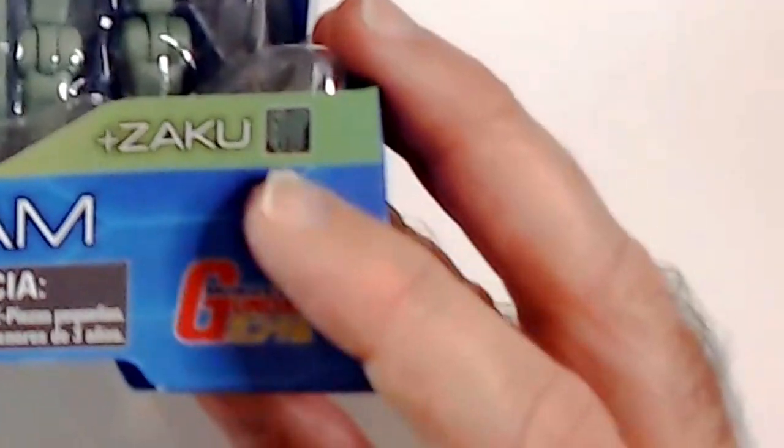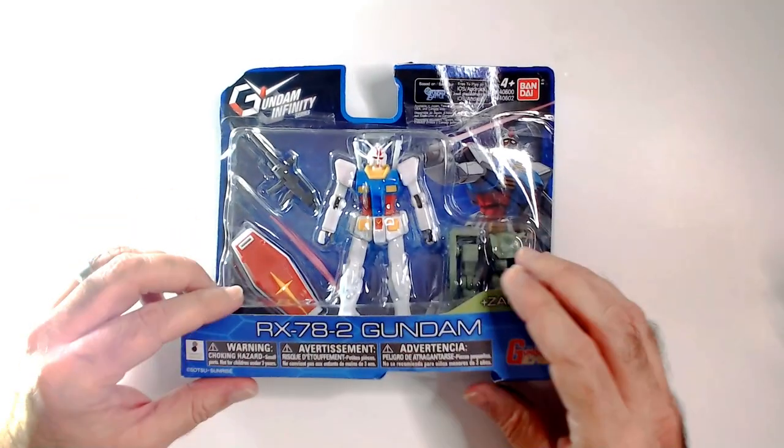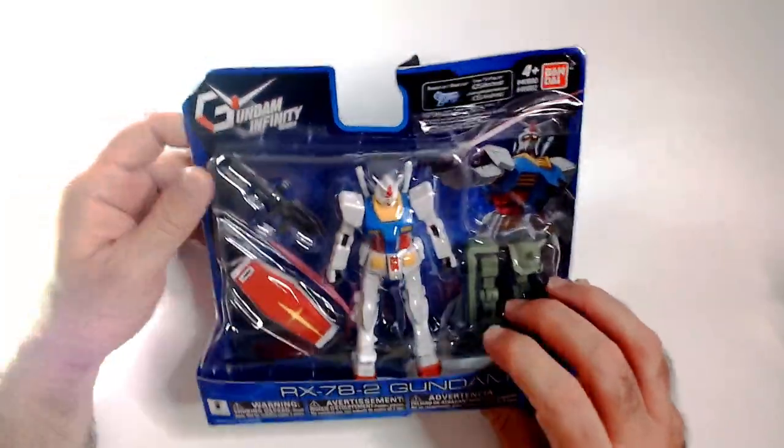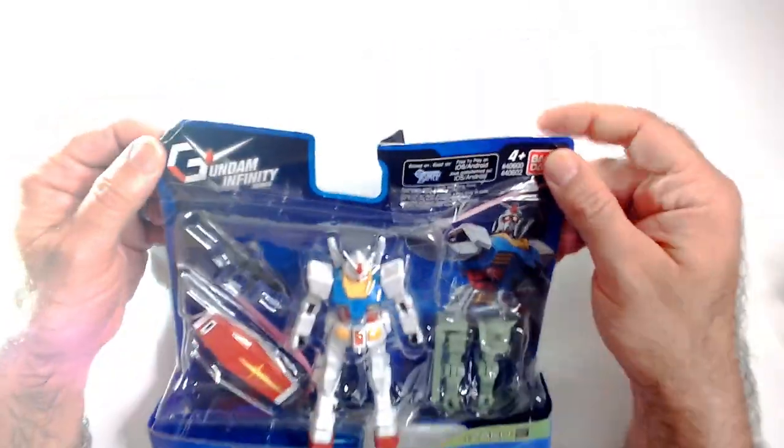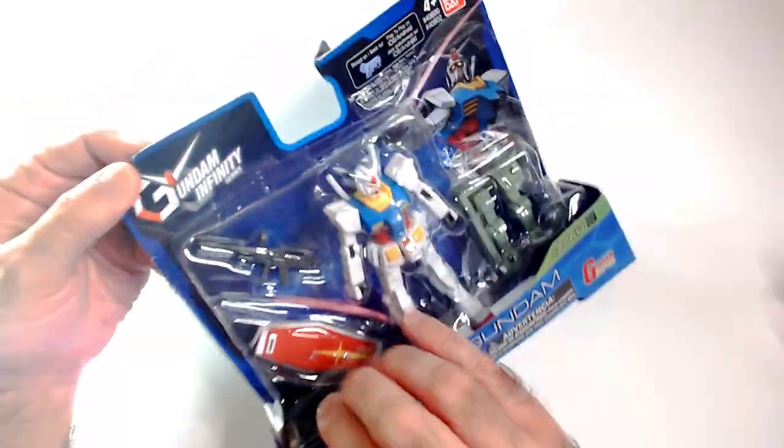I guess it's not part of the Gundam thing, just whatever that is. These boxes are in really bad shape, so I'm gonna unbox them. This is definitely a smaller action figure compared to the other Bandai ones I picked up. Hopefully this one's made better. We will see.